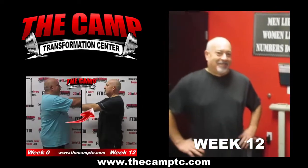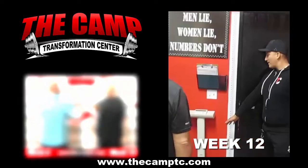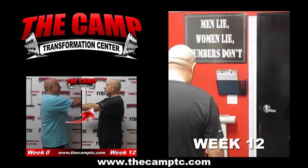What's up everybody? I'm here with Mark and we're about to do his final weigh-in for his second six-week challenge. How are you feeling? Feeling good. Ready? Step on the scale. You started this challenge at 238.5.